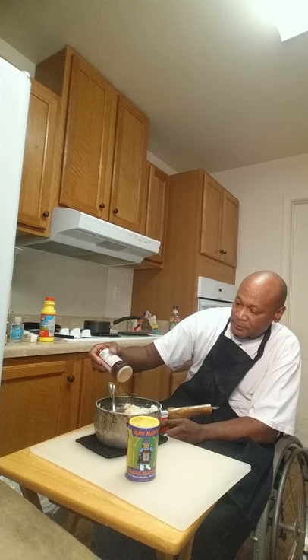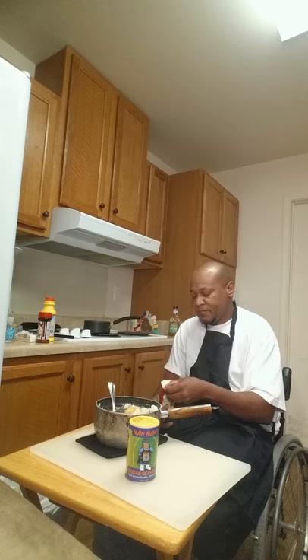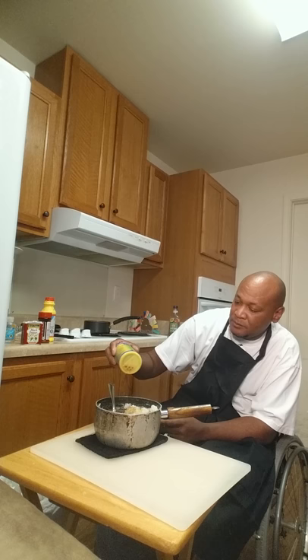Cook that baked chicken — I let it marinate in that Italian dressing sauce. Put a little salt and pepper on there, and use some seasoned salt my friend made.